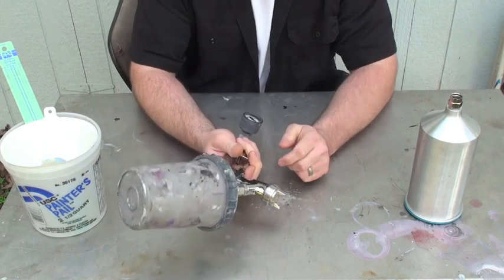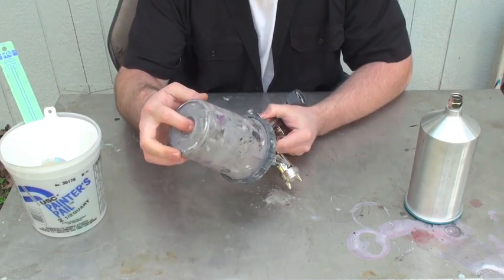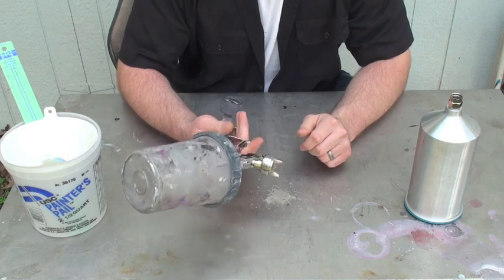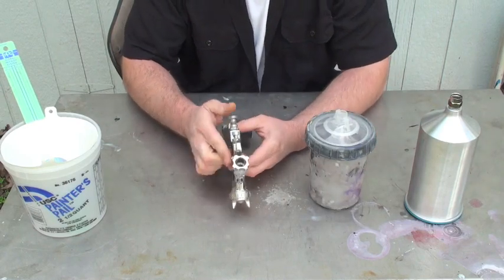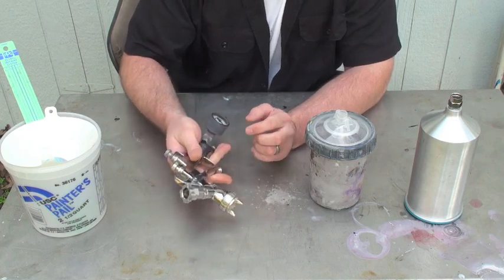What this does is when you start squeezing the trigger, the liner on the inside starts to suck up. And you can actually spray upside down — whatever you want to do. This is a great system. Then when you're done, just pull it off, and that's the only part you've got to clean. Spray lacquer thinner in there and clean it up really quick.